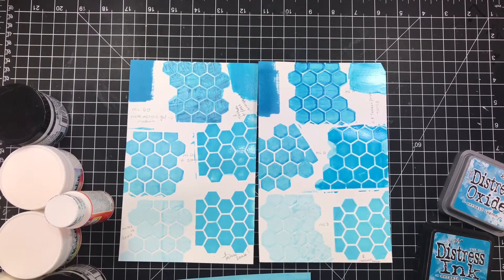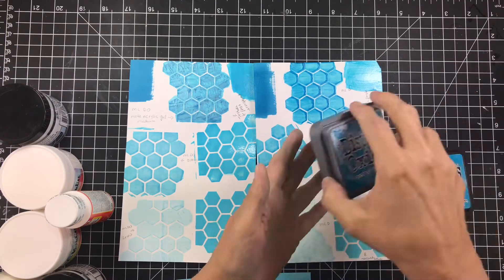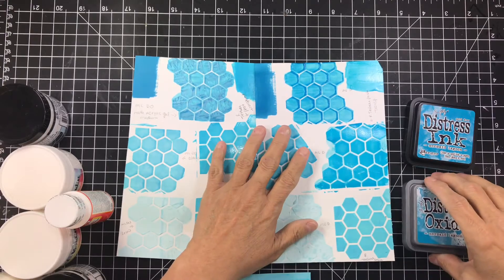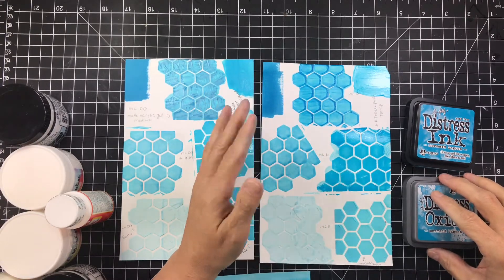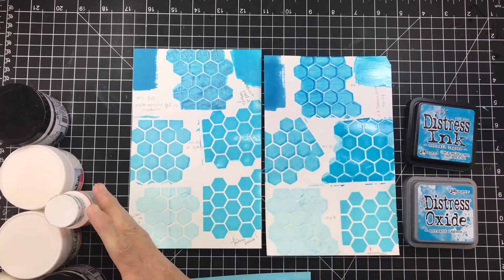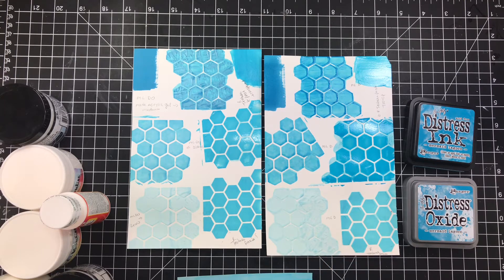Hi guys, welcome to Dottie Dye's Crafty Corner. Tonight I'm going to show you a few things, a few products that I used mixing them with my distress oxide inks and my regular distress inks in the mermaid lagoon color. I've got them labeled on here — I used a hexagon stencil and I've mixed all of these things with all of these products over here.